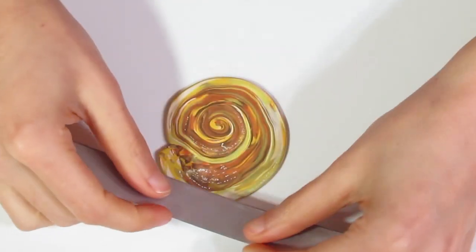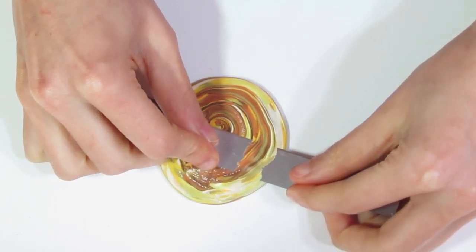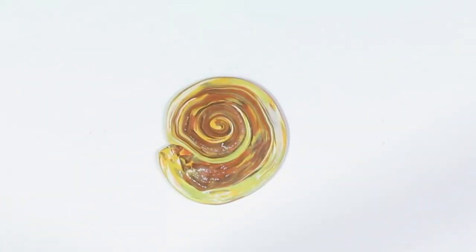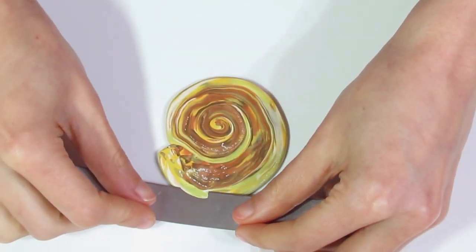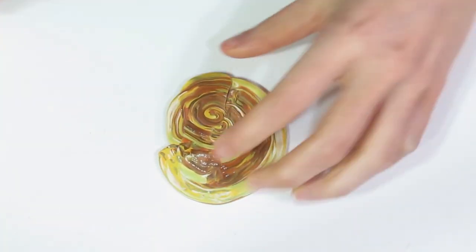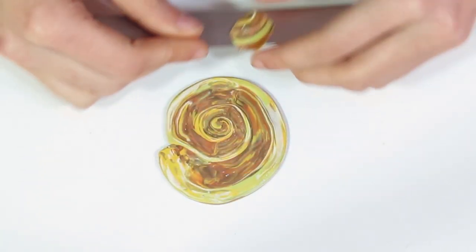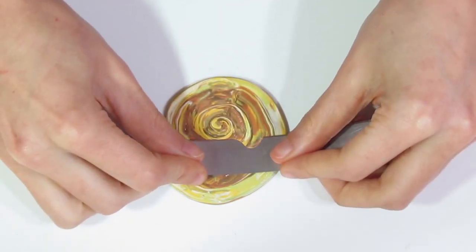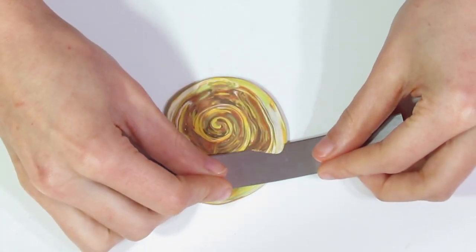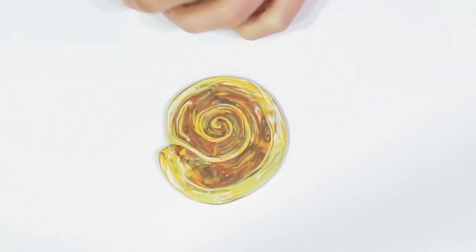Then grab a thin blade — we're not going to shave off too much. I just want to shave away the top because it will have gotten a little bit smudged. Okay, and just continue doing that until you're happy with the result.